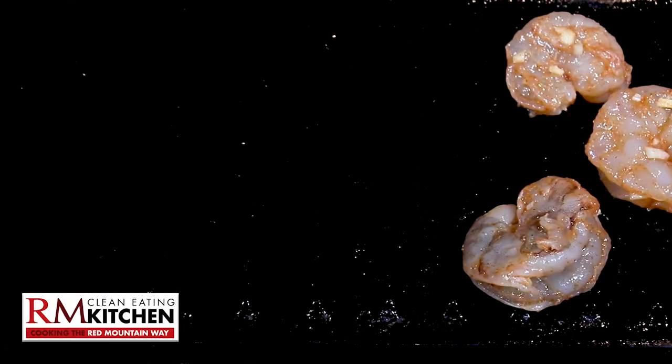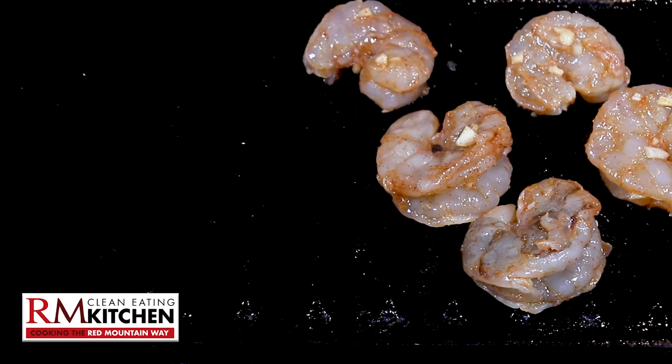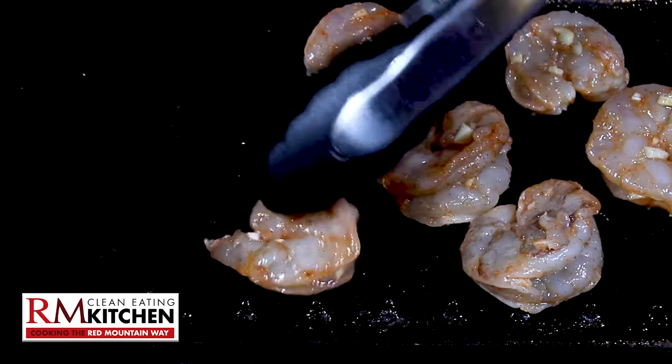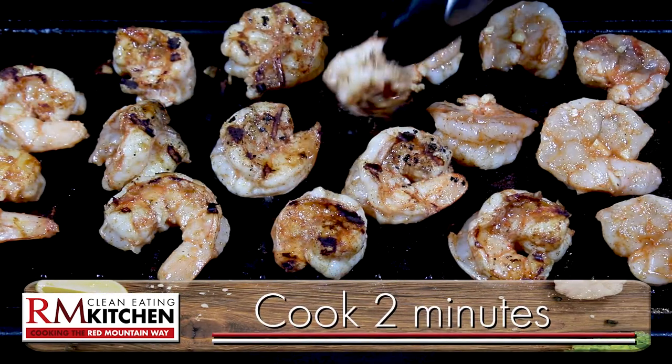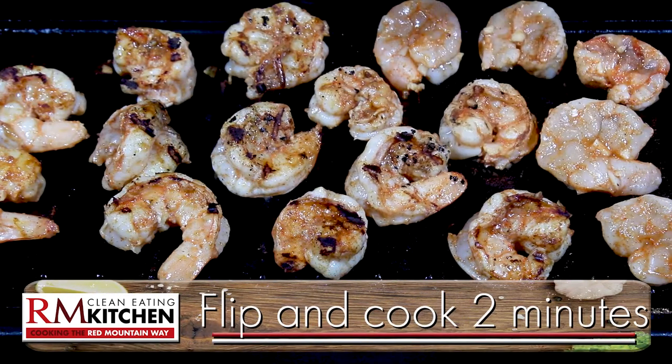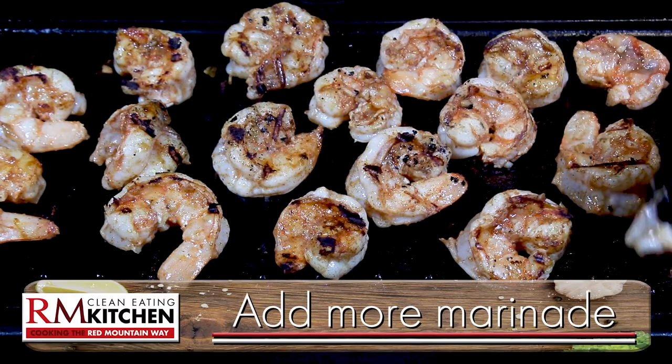Then get a grill plate or skillet nice and hot, and add the marinated shrimp. You just won't believe the flavor this marinade adds to these succulent shrimp. Cook for two minutes, and then turn the shrimp over and cook for another two. You can baste the shrimp with the marinade left in the bowl for added flavor.